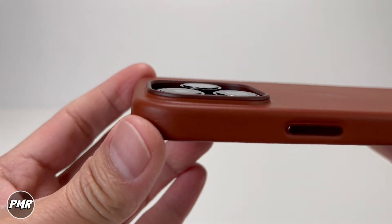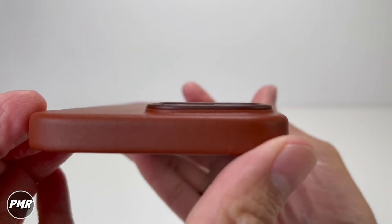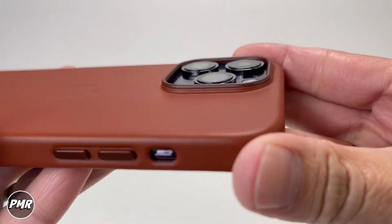Let's see if it's high enough to protect those camera lenses. Yes, definitely high enough. Here's another view — just a little bit higher. Should protect them if you have your camera facing down.